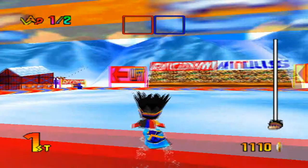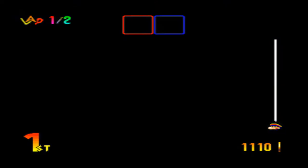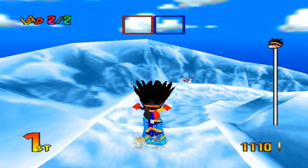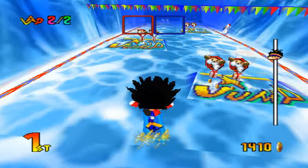Bravo! The little penguin guy is so funny — these characters do sound funny. Anyways, that's the end of the training lesson with Coach and you just have to beat him. This training session is now over for the second lap — remember what you've learned and snowboard! So we're kids, we're snowboarding, we have no lives, we don't go to school, let's just snowboard. I'll be discussing the different items and weapons you can get in the game, and every character has their different stats, which I'll go over when we get to the character selection screen.